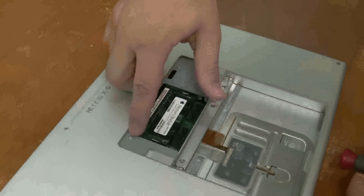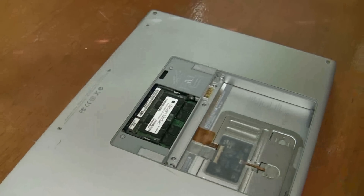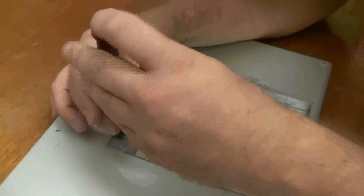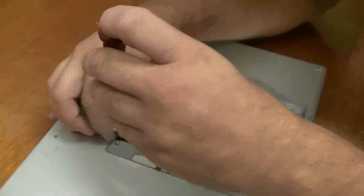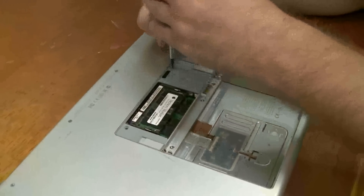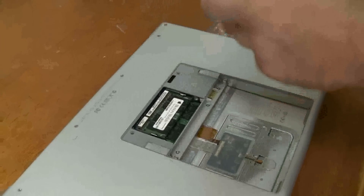Here's where the Torx 6 screws are. If you have a little standard screwdriver you can kind of get it in there and take them apart too. You just got to be careful if you're doing it with a little standard screwdriver that you're not stripping the screws out.